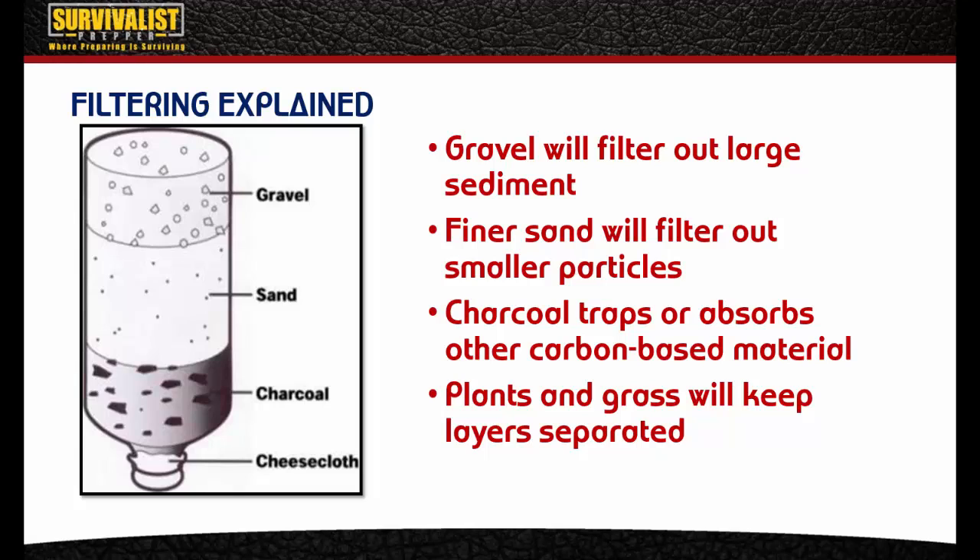When the water reaches the charcoal layer, the charcoal traps or absorbs carbon-based materials, finishing the filtering process. In between these layers you can use plants or grass to keep the layers separated so they don't mix — it also catches some of the stuff the filter might have missed. At the bottom you can use a coffee filter or a piece of clothing. You could even make one of these filters out of a pant leg. The bottom should ideally be closed off with cheesecloth or similar, but even rocks will prevent the gravel, sand, or charcoal from ending up in your water.